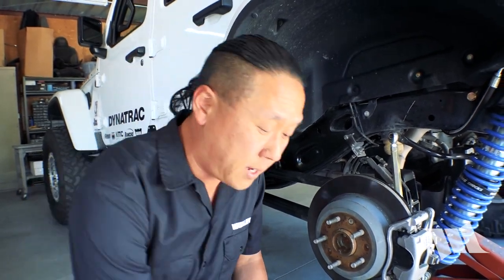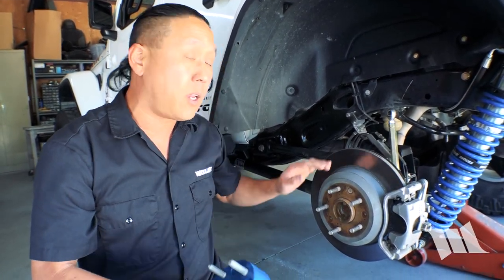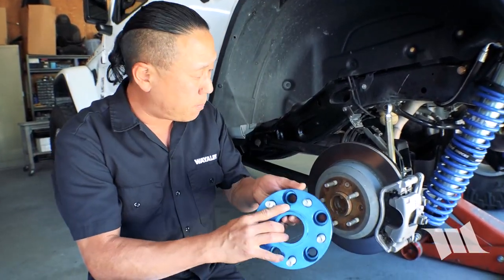So unlike a set of brand new wheels that can cost a pretty penny, wheel spacers like this are relatively affordable and are super easy to install. But whatever you decide to get, you want to make sure you get the kind that actually bolt up to your axle and then your wheels bolt to it.